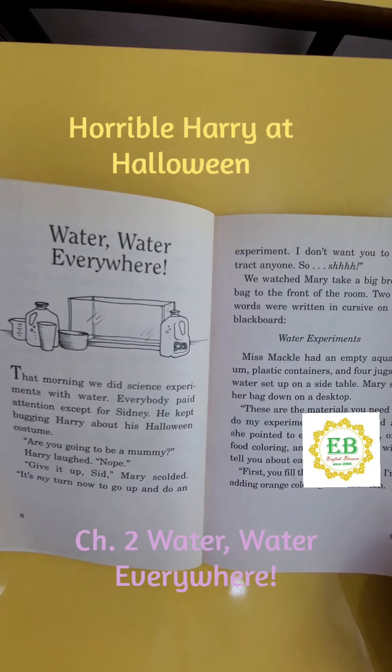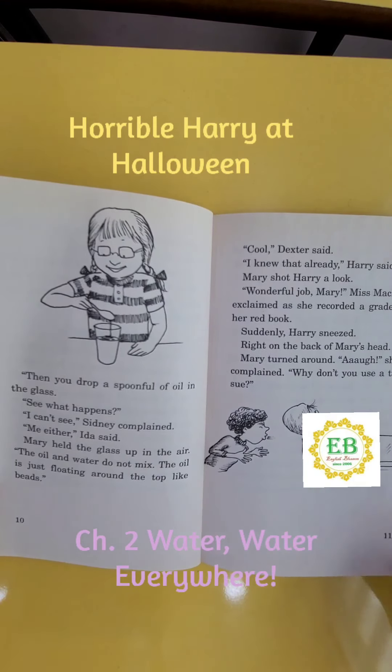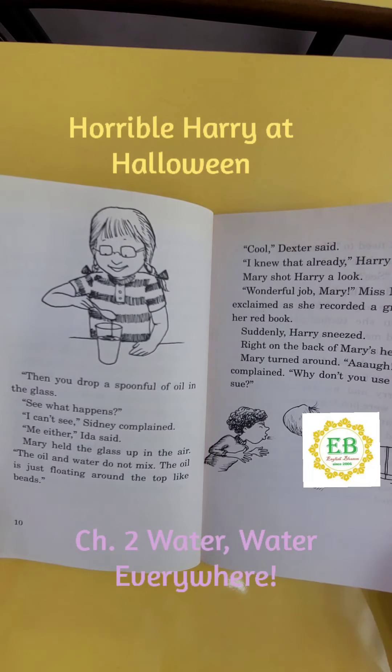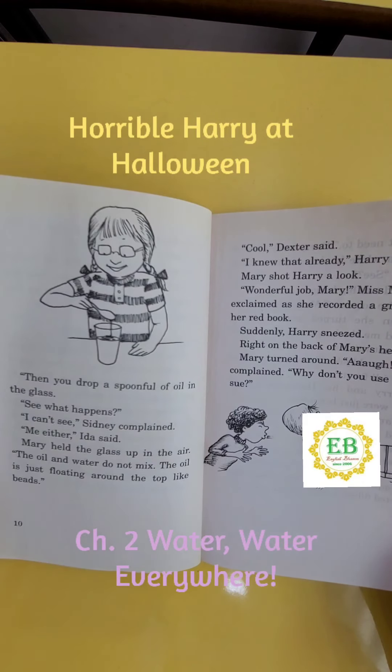"A glass, oil, food coloring, and a spoon. Now I will tell you about each step. First, you fill the glass with water. I'm adding orange coloring for Halloween. Then, you drop a spoonful of oil in the glass. See what happens?" "I can't see," Sidney complained. "Me either," Aida said. Mary held the glass up in the air. "The oil and water do not mix. The oil is just floating around the top like beads."